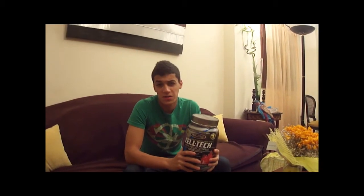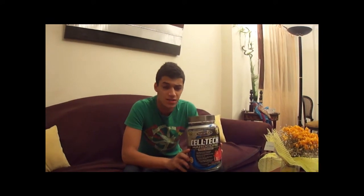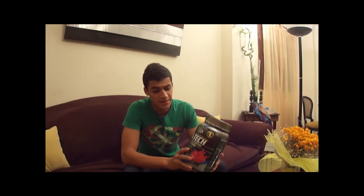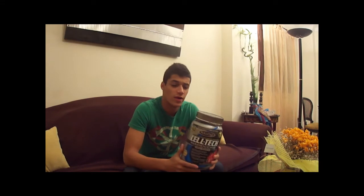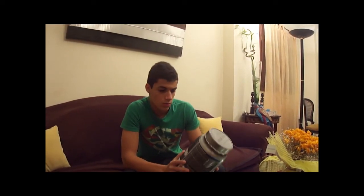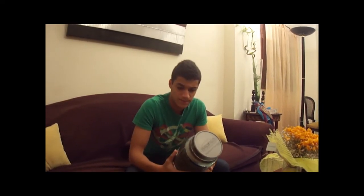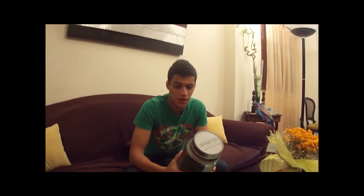Hello, this is a supplement review of MuscleTech's Celltech Hardcore Pro Series, which is basically creatine supplemented with more added ingredients to improve its efficiency and its overall effect on the muscles. I'm going to go through most of the ingredients in Celltech and explain what they do.